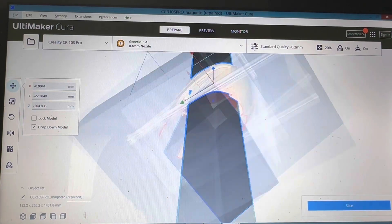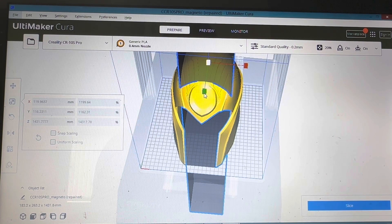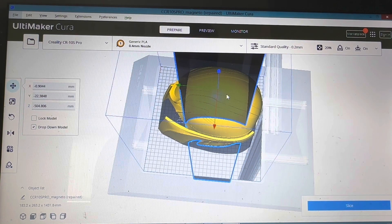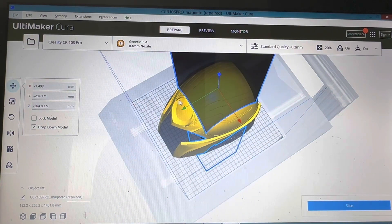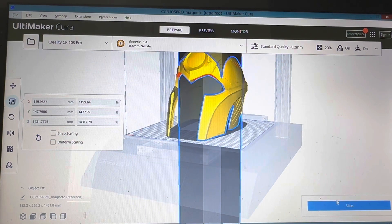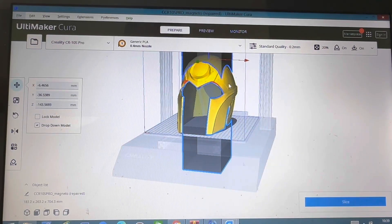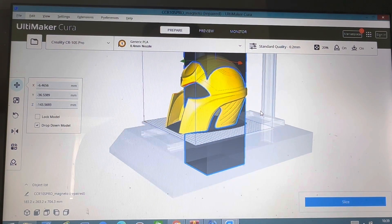That's just a rough guide — you can play around with it until you get it perfect. Once that's all near enough covered, go ahead and slice it. Obviously leave the bits you need, have a good play around with it, slice it, and see how much filament it'll actually save you.